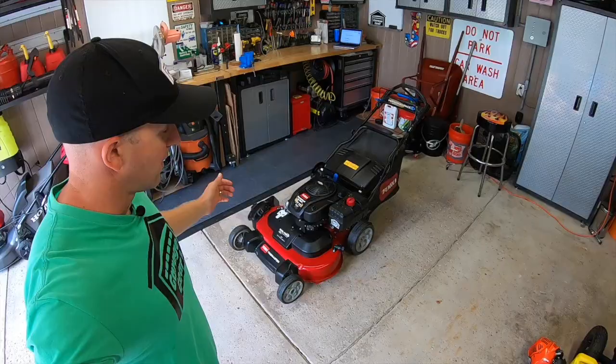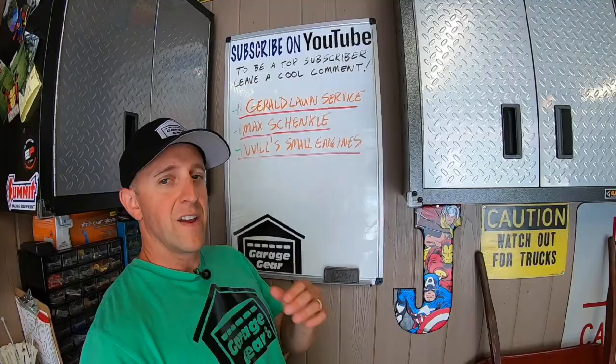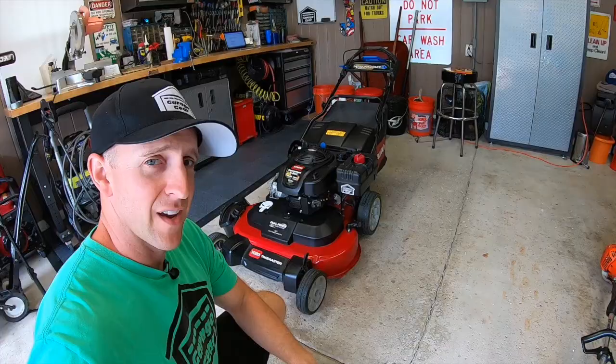Hey guys and gals, welcome to Garage Gear, I'm JB, giving you the best tips and tricks to survive life in and out of the garage. And before we get rolling, if you're feeling the vibe and you want to be part of the tribe, subscribe. Here are the six things that Toro Time Master owners aren't telling you about.